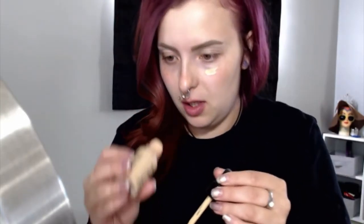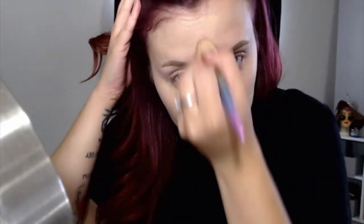I'm going to go in with NYX Total Control Drops — these are almost gone too, which sucks. You have to go down your neck too. After I've got that all on, I'll go in with a small flat brush and just kind of blend everything in, then go in with a beauty blender. After all that's blended in, I'm just going to take a damp beauty blender and blend it all in.